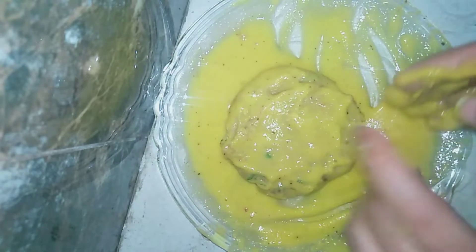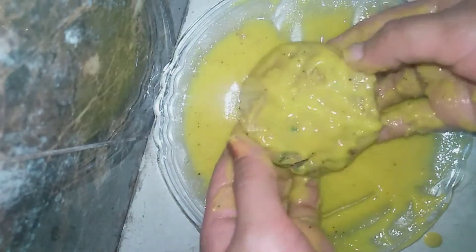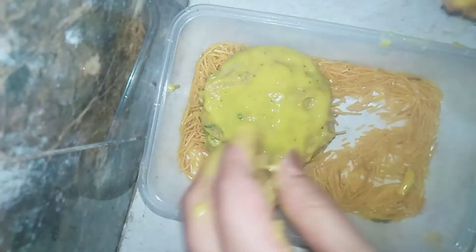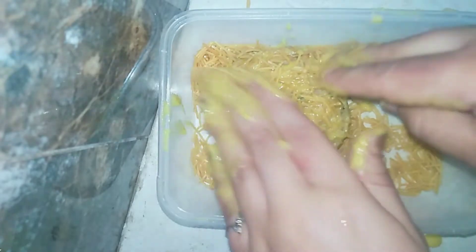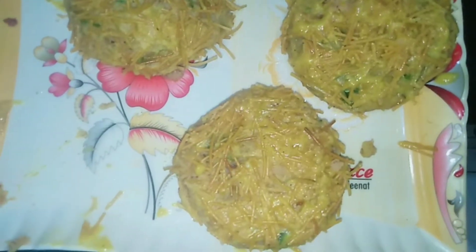It is soft. I will keep placing them in the basin. Like this, we will dip the whole cutlet in the batter. We will cover it well. We will do the rest of the cutlets the same way. We will put oil in the pot to fry.